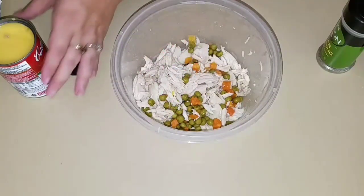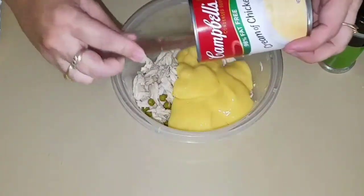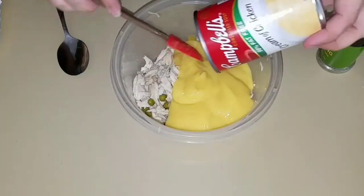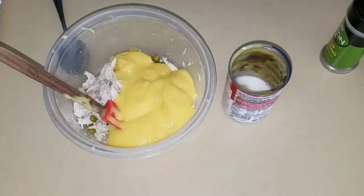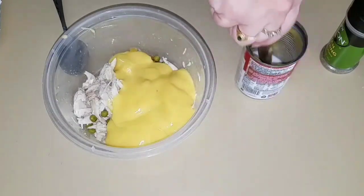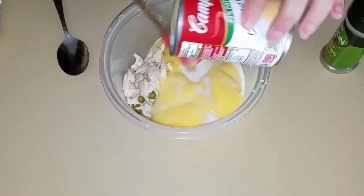Okay, I have the chicken and everything together. Now I am going to add one can of cream of chicken. I am going to add just a tiny bit of milk in here — just a splash to get all the rest of it out. Add that in there; you want all that goodness.